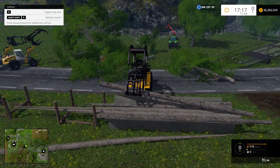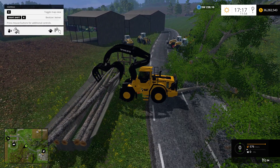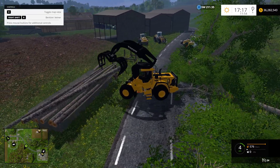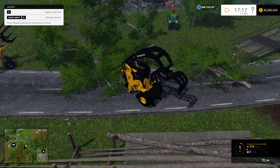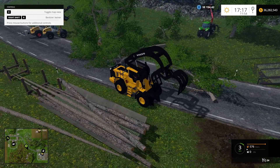It probably works better for grabbing them off of trailers and big heaps. But this is the Volvo — so if you think this is something you need, or something you just want to have some fun messing around with, I recommend it.